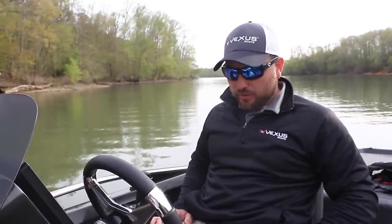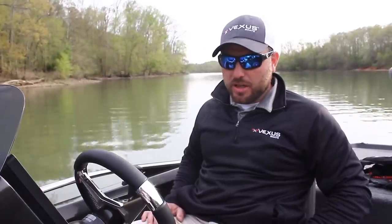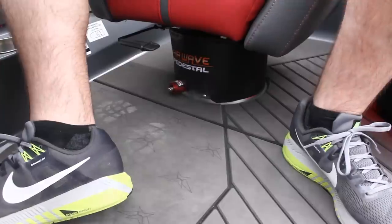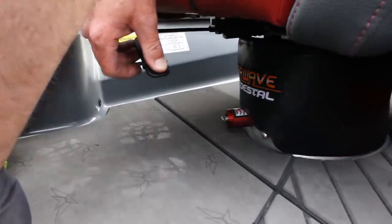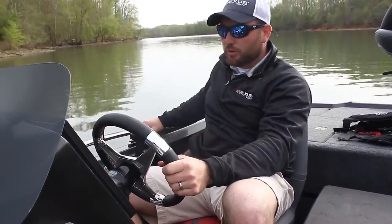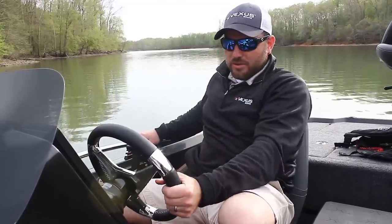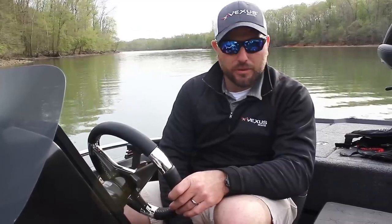Now we're at the driver's console. All of us Kentucky Lake fishermen have wanted this for years after all those long rides from 68 Bridge to Paris and back — the Airwave pedestal seats. It's an air ride seat system you can actually adjust to your own weight, depending on your driver or co-angler. They still slide back and forth depending on how far back you want to sit. On those true Kentucky Lake days when you get tossed around, your lower back is not going to be tightened up from holding the rails. It's a very revolutionary system on this Vexus VX21.